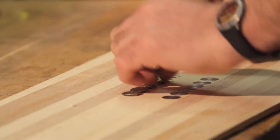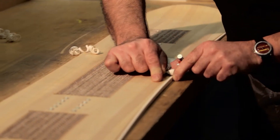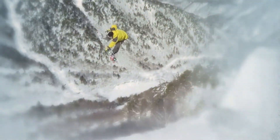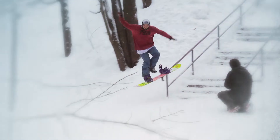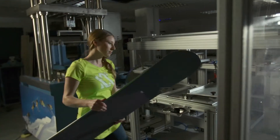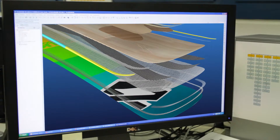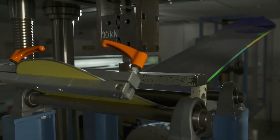Since our conception more than 90 years ago, our goal has remained the same: to build outstanding products with unbeatable riding characteristics. But what really sets us apart from our competition is our in-house research and development department. They try, test, and incorporate new high-tech materials into our products.